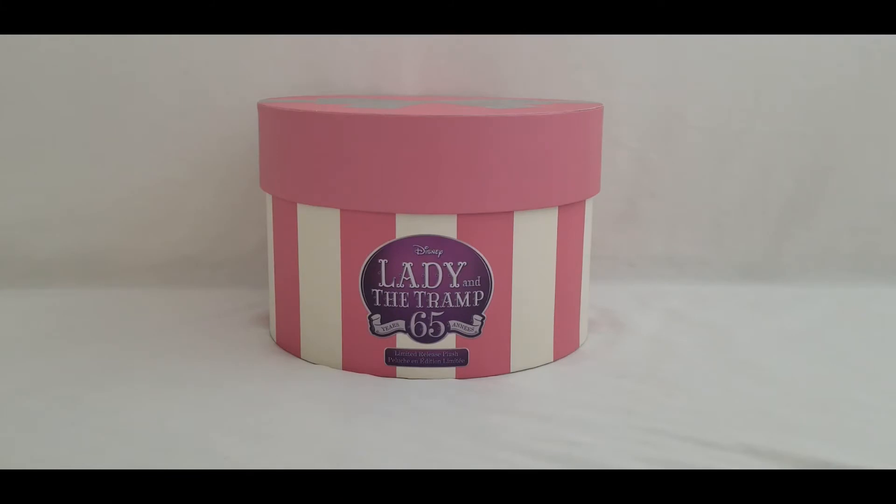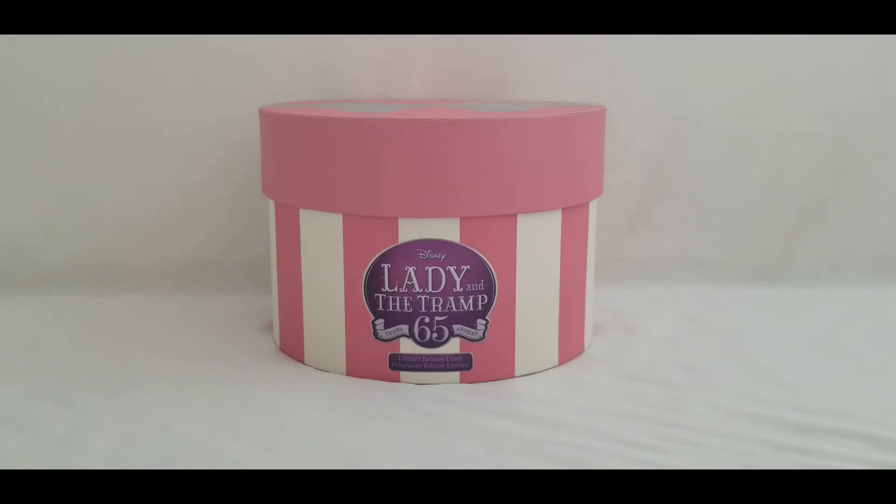Hello everyone, welcome back to my channel Beautiful Toy Reviews. Today I'm going to be showing a special edition stuffed animal of Lady from the classic Disney film Lady and the Tramp — 65 years of this film! I remember when they were just celebrating their 50th anniversary and getting the DVD with all the bonus features. I got this on the Disney Store's website at ShopDisney.com.